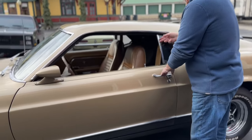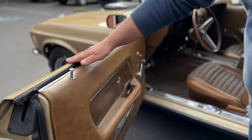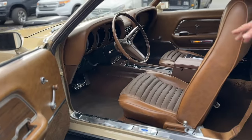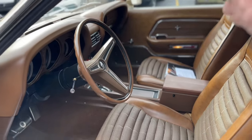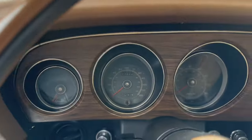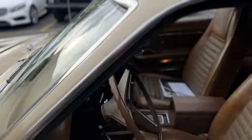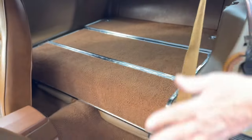It does have the vent windows on it. I'm going to open this door and show you how correct this car is in every way. There's your designation for all your options and serial number, serial number on the dash. The seats are the original interior and carpeting. It does have a tilt steering wheel and an 8-track player.